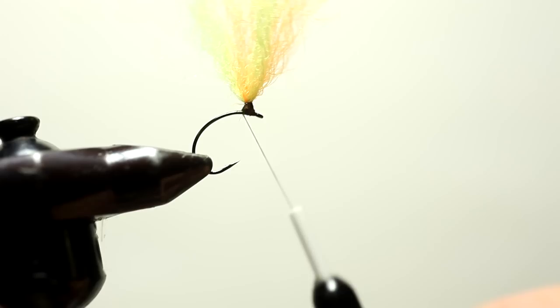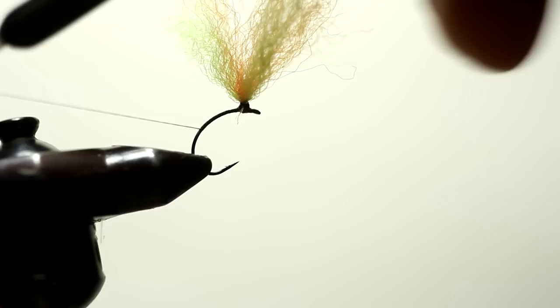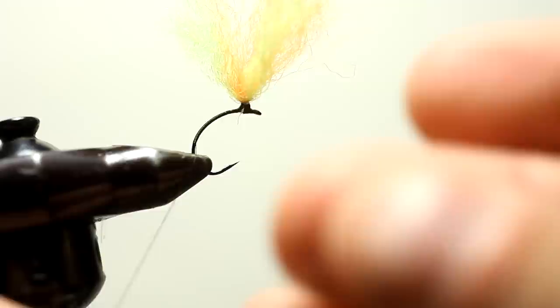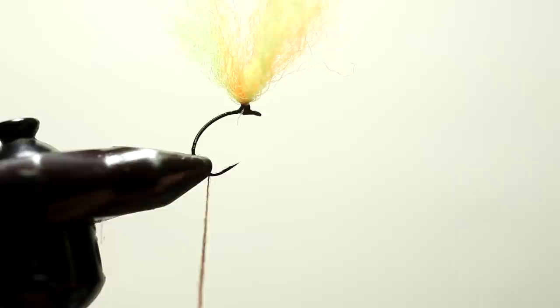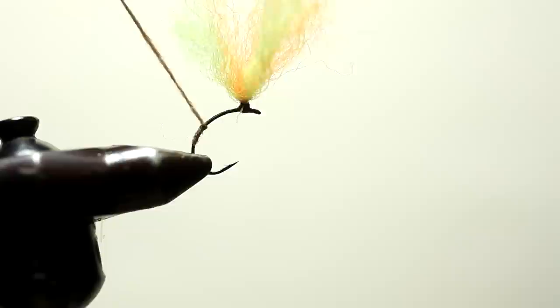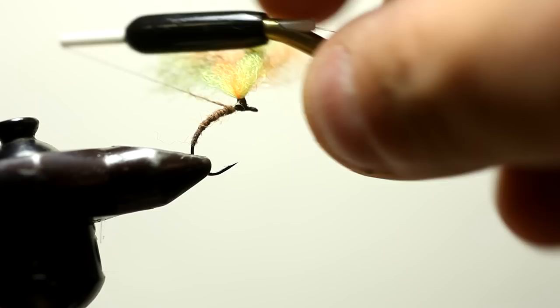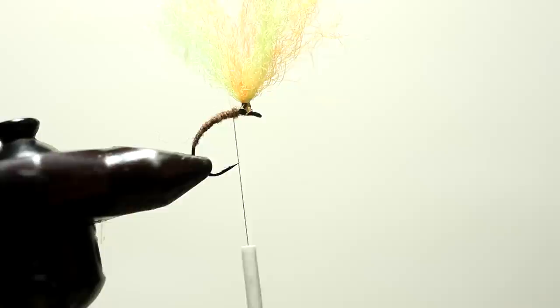My next move is to come down the hook almost to where it enters into the vise, right here on the hook bend. Now I'm going to take brown super fine dubbing and dub it very lightly onto the thread. I'm going to advance my thread up a little bit and come back pretty close to the post. Make sure no material gets wrapped up in there. Pretty slim body as you can see.